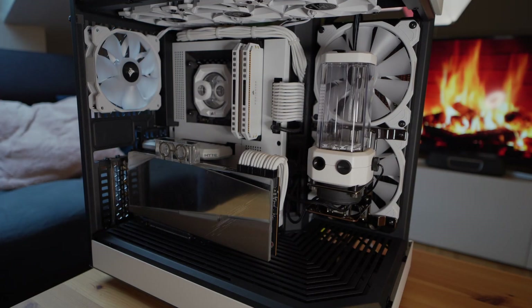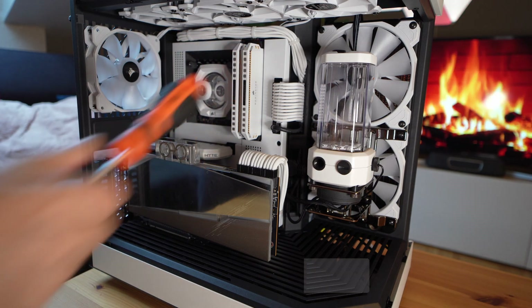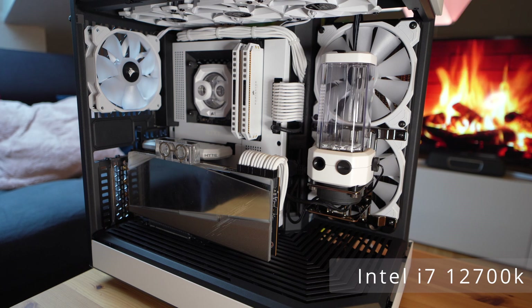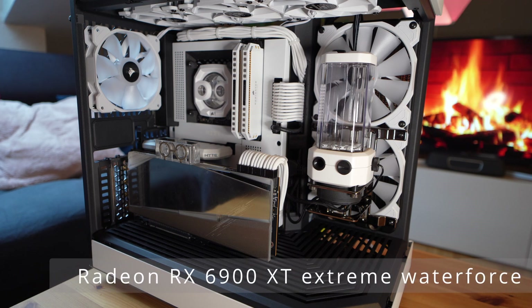Before I tell you what I want to do regarding my custom water cooling, let me tell you what I did so far. I wanted to film the process of assembling, but there was a lot of rage, a lot of cursing — it was not safe for work. So let me tell you what I built. The case is the Hyte Y60. The mainboard is the NZXT Z690. The CPU is an Intel i7-12700K. The graphics card is an RX 6900 XT Extreme Water Force — the water cooling block was already installed.